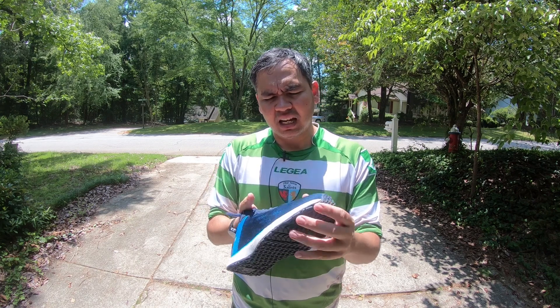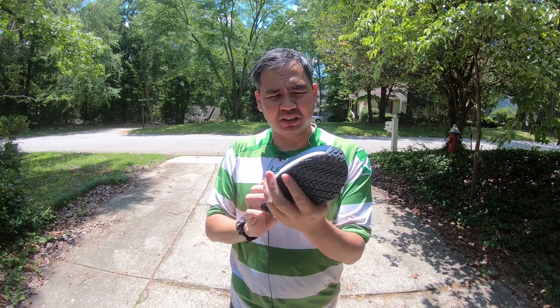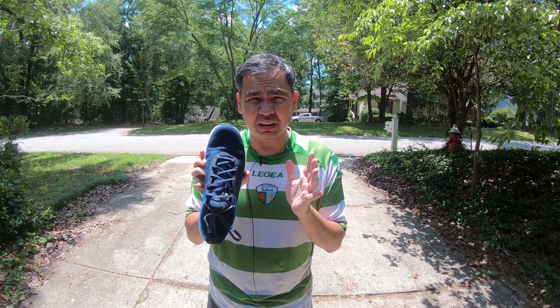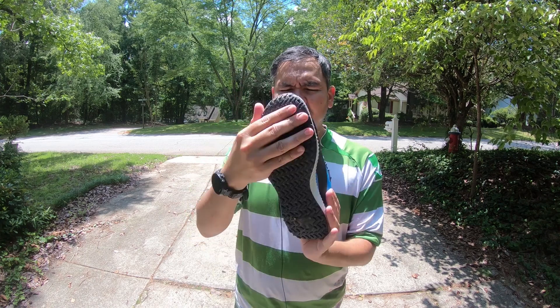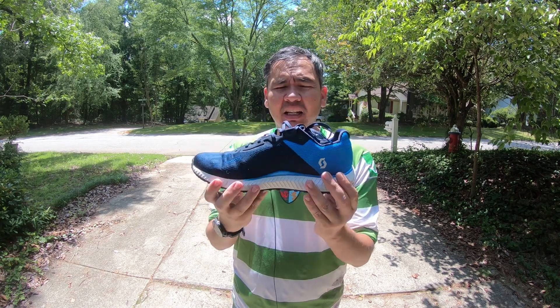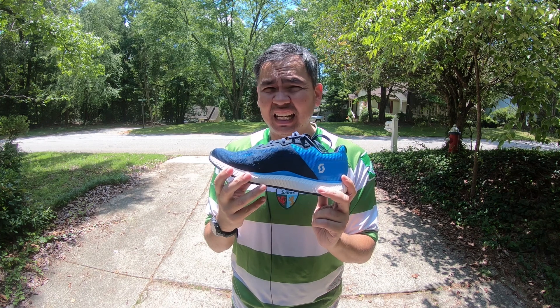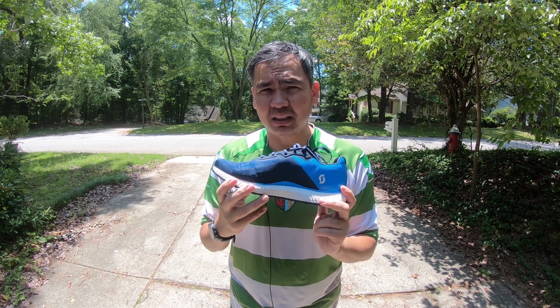To give you a quick overview: it's got an engineered mesh upper that is very breathable. I've done a couple runs in them and it feels nice. It's pretty narrow, so if you've got wide feet definitely go half a size or a full size up. It's got rubber on the bottom and EVA all through the midsole.